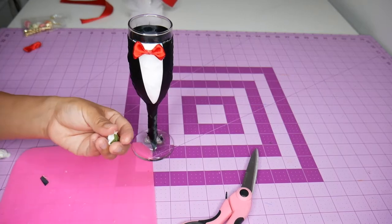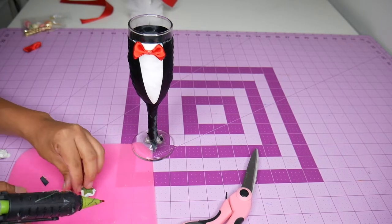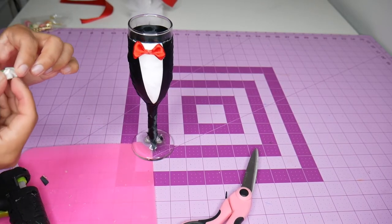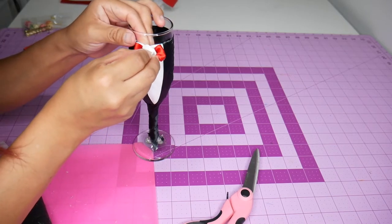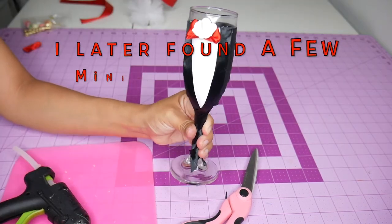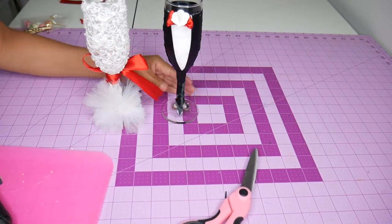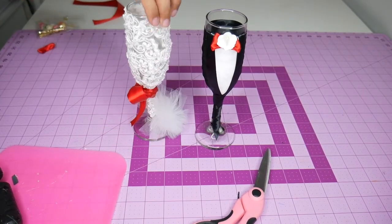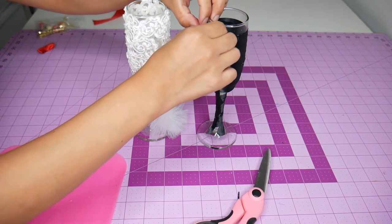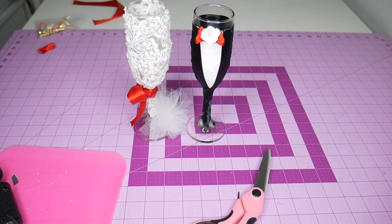I found this floral applique in my craft stash and thought it would make a good accessory for the suit. This is the final look for the bride and groom champagne glasses! I really enjoyed doing this project — it is my first time creating such cute outfits. If you ever want to do this tutorial, I hope this can help you. Thank you for watching, until next time!